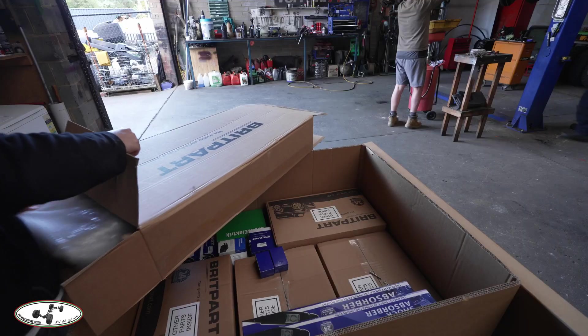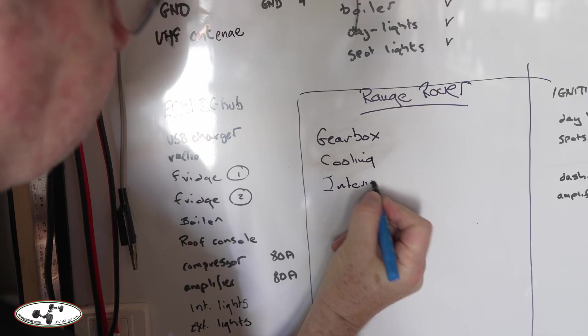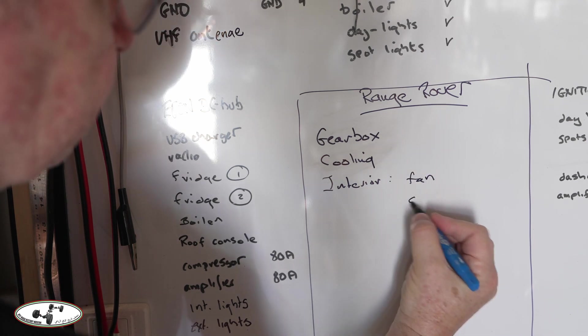The gearbox and cooling are on the list. I don't know exactly what work we'll do on the cooling system — the radiator looks reasonable but I'm not sure it will cope with low speeds and high engine outputs in sand. What I might do is keep the radiator and add electric fans, because that old steel fan is very inefficient and so is the cowling. I do have a Britpart radiator from Melbourne, but I know this original one is actually a higher performance unit.